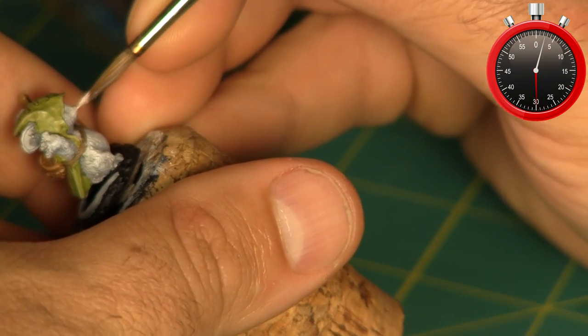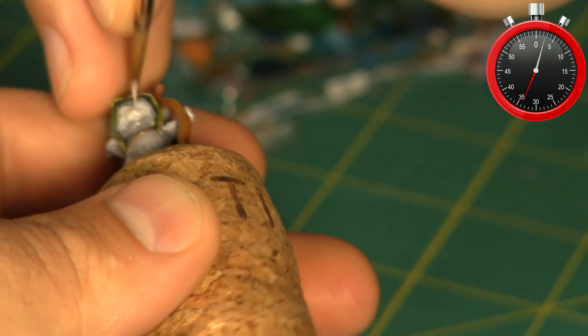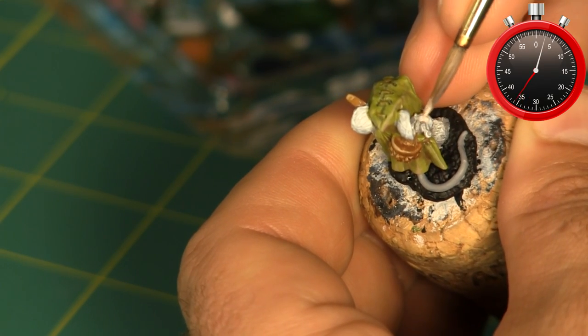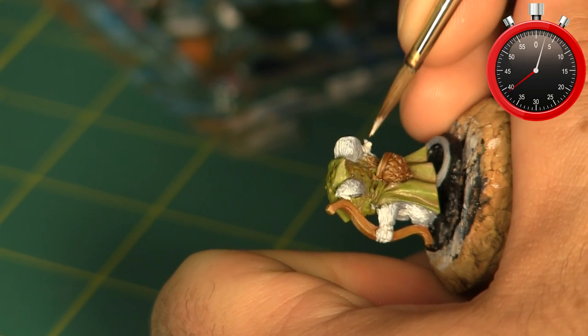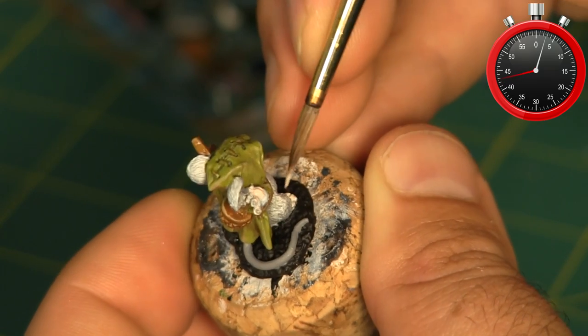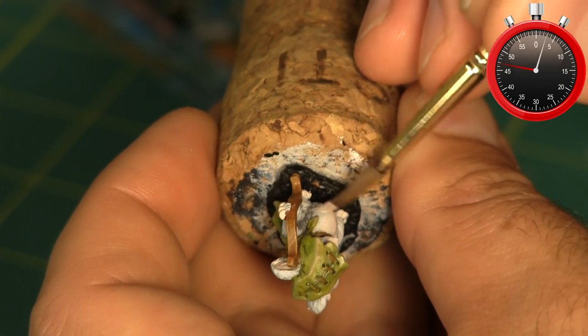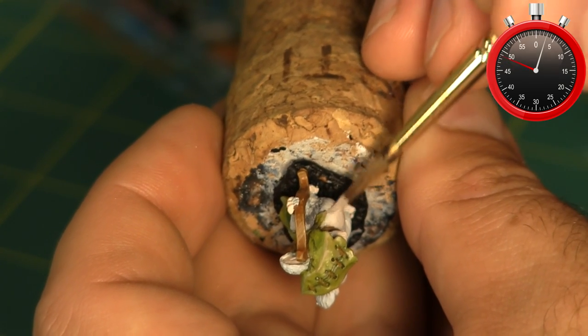With a pale flesh tone I start to paint in the muzzle, the fingertips, and a little bit of his belly. I also use this color on the inside of his ears, though unfortunately that didn't capture well on film. With his belly I want it to look like the fur is thin there but not absent, so I feather it out so it blends in with the grays at the edges.